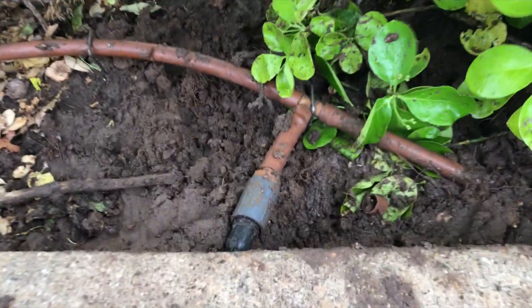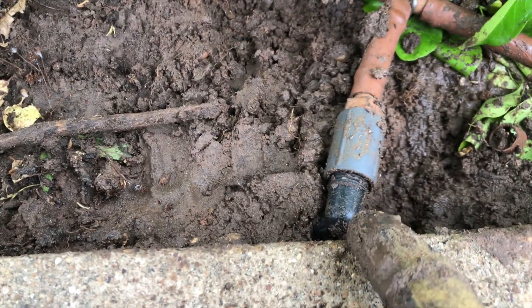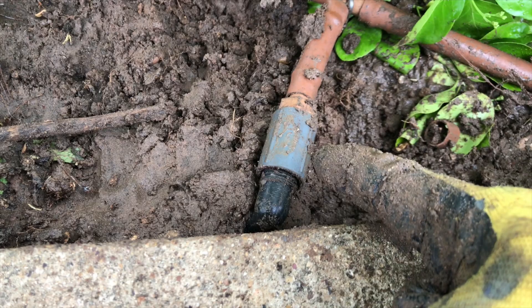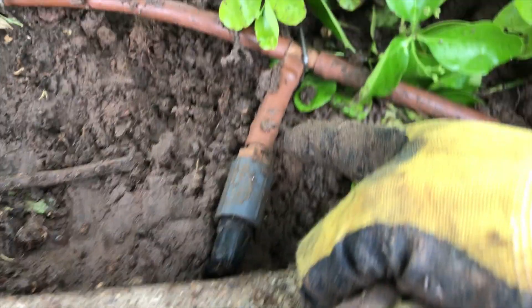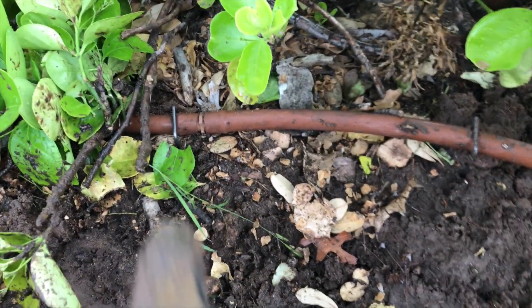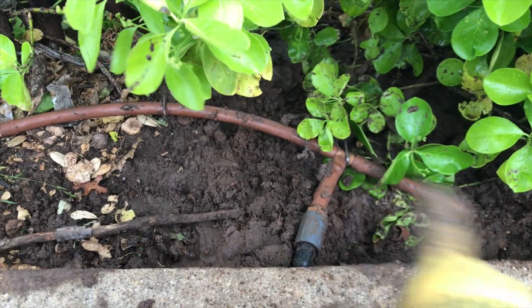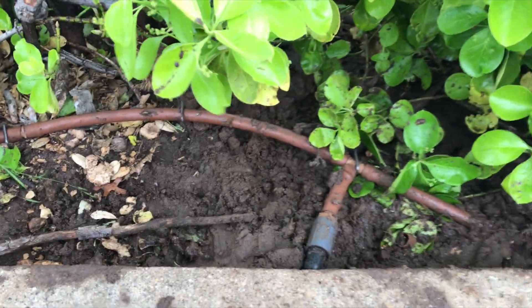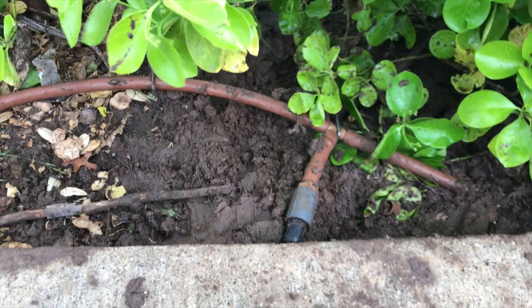Now you can see a much better setup. I've got my swing pipe fitting that's an elbow into this threaded half-inch coupler, come out with a male adapter that's a drip fitting and over to a T. I took the other piece out and put a coupler in there. A lot nicer, a lot smoother — this is going to work great. This is how you want to convert funny pipe over to your drip system.